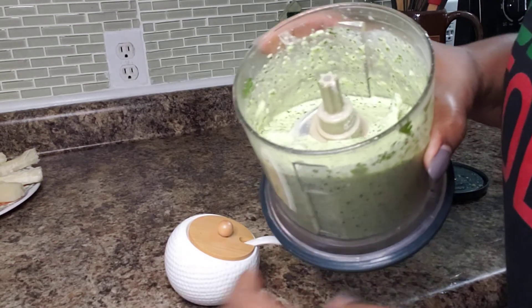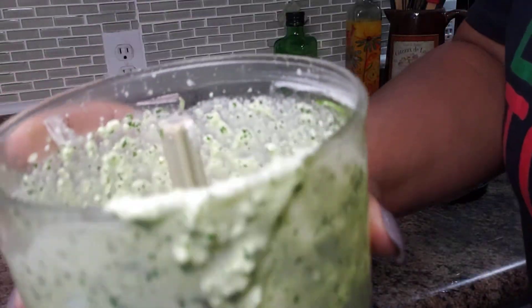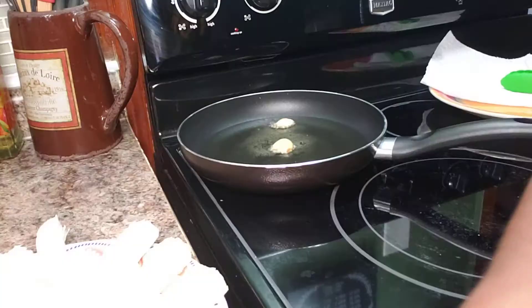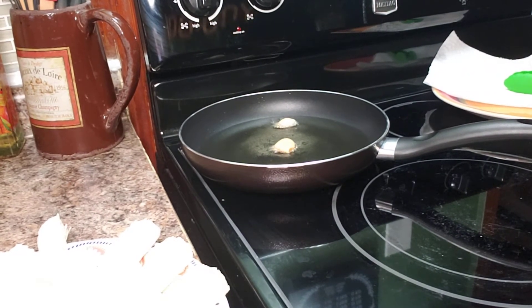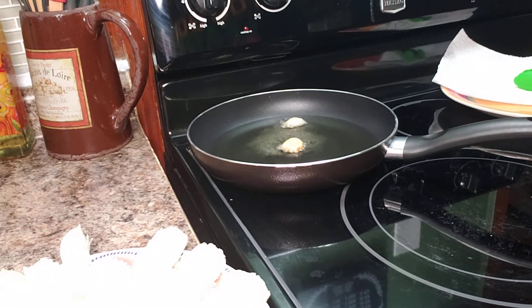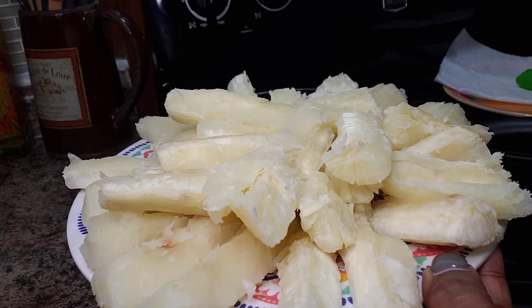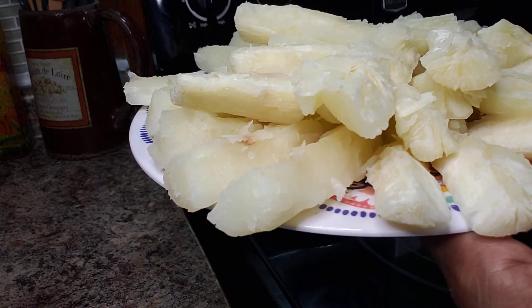I'll toss everything into the blender and mix it up. This is what our aji verde looks like. I've actually been holding out on you — I didn't mention that we're going to make one more thing. Usually with pollo a la brasa and the green sauce, they serve what they call yucca fries, and to West Indians this is basically fried cassava.